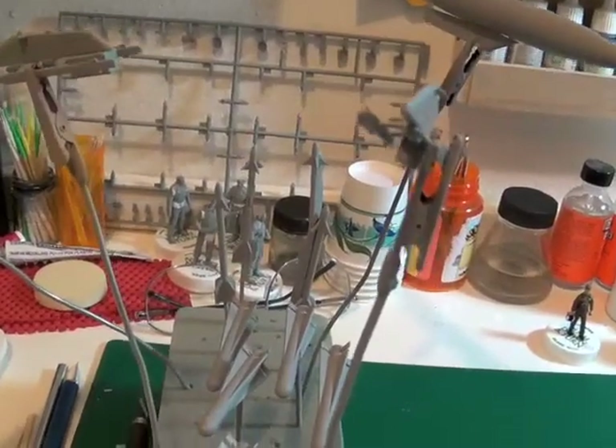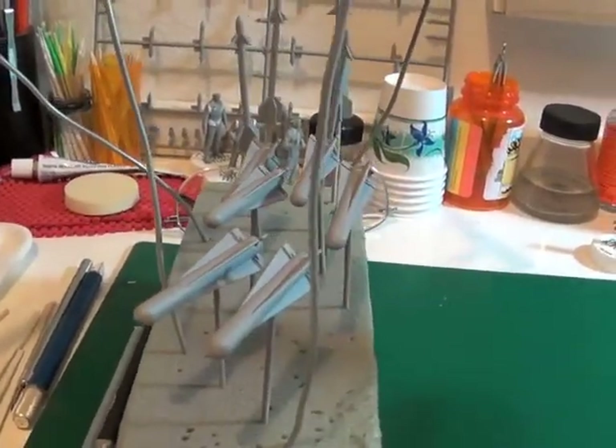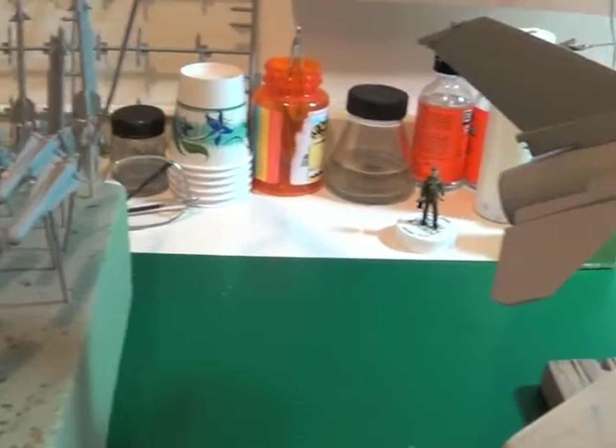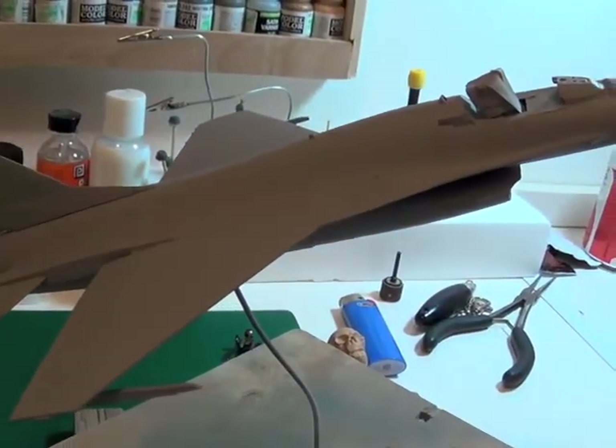Here's the drop tanks and armament for the F-16 all primed up. Here's the F-16 all primed up.